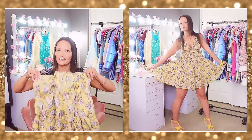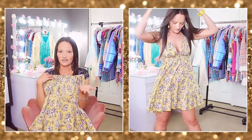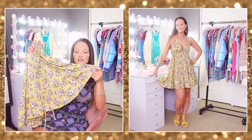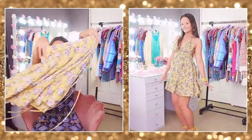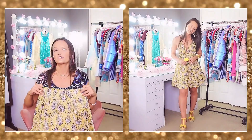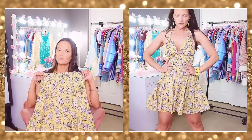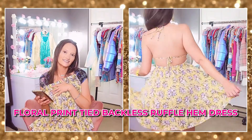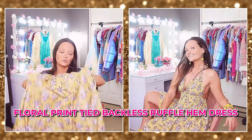The whole dress is a very thin, light, airy material — 100% polyester, machine washable and tumble dry low, not see-through with no linings or zippers. I also have little yellow flower accessories from Shein — cheap foam stick-on flowers that look like yellow roses, good for pictures, and they came in a pack of 10. The bottom of the skirt has a ruffled layer. I bought this in a size extra small; I paid $13.92 — it's called the floral print tied backless ruffle hem dress.